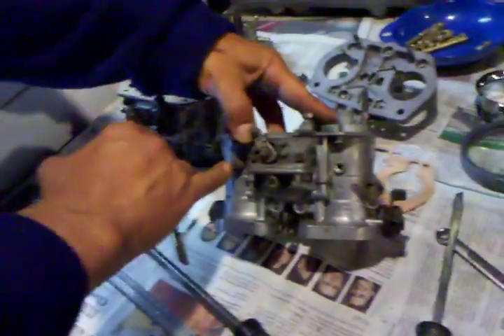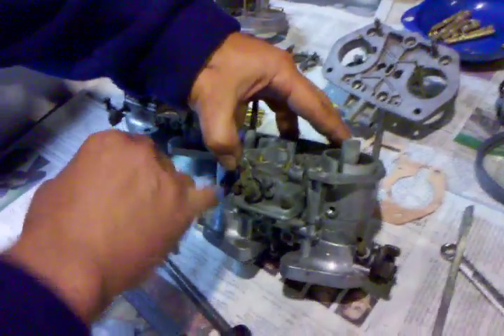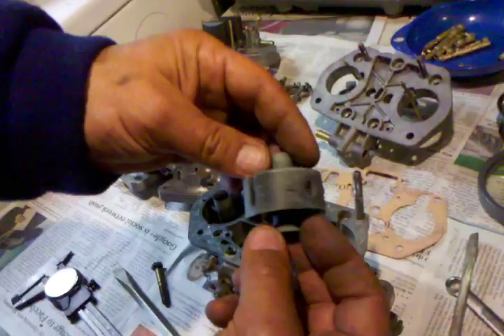We've done a little bit more disassembly here by undoing this lock nut, which is nine millimeters. With this threaded screw we can now remove the auxiliary venturi, which should also have a calibrated number that references the size of the fuel orifice.